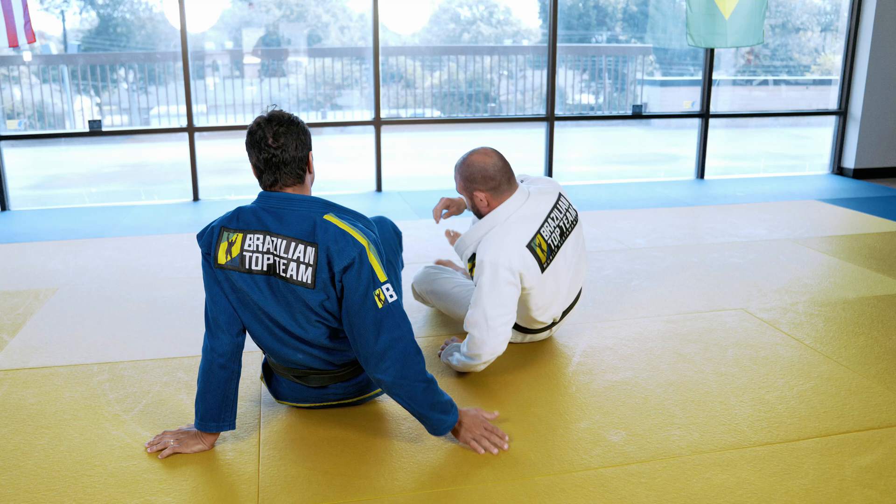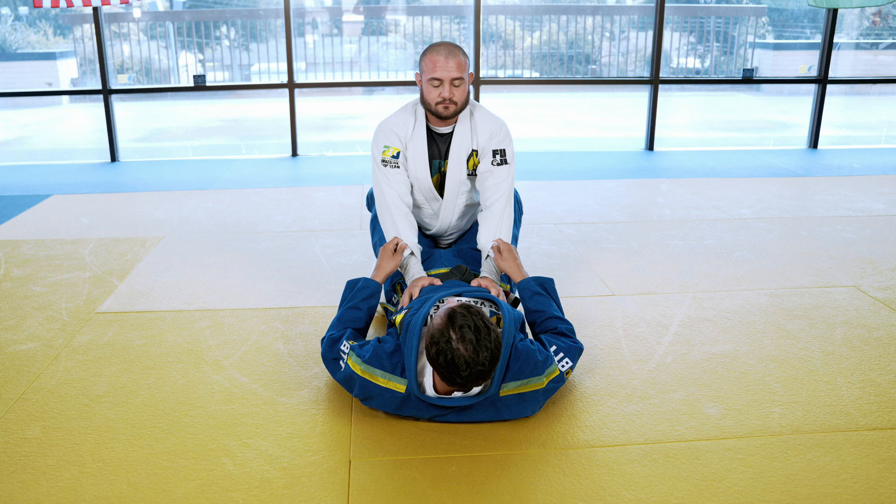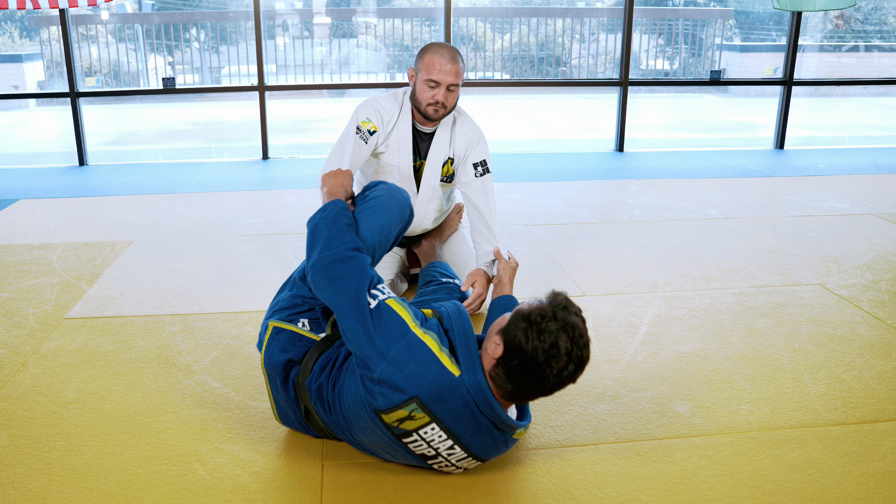One more time. Start in close guard, grab his lapels, open his arm, hips inside, escape my hips, foot in the biceps, and pull his arm to the top of my chest.